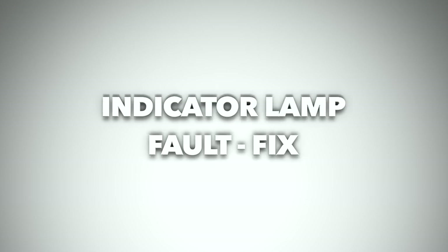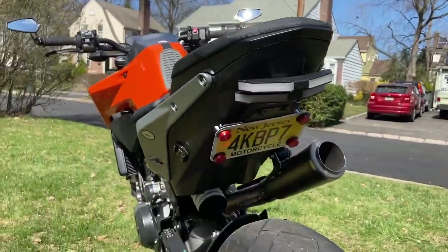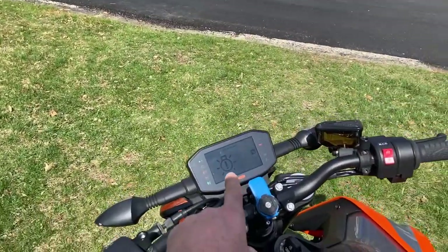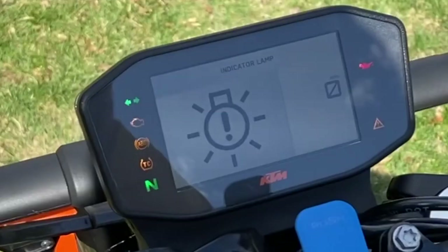Hey, welcome back to the channel. As you might have seen, I posted a video showing how I installed this fender eliminator kit — you might have done that yourself. Ever since I installed this, whenever I run the signal light I get this indicator lamp. You might have gotten that lamp yourself.